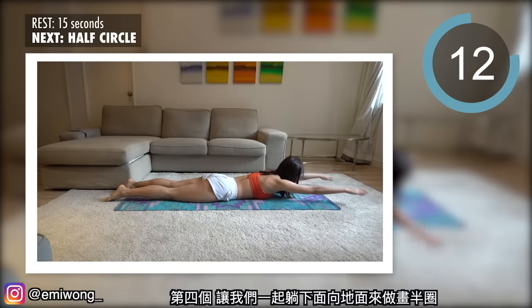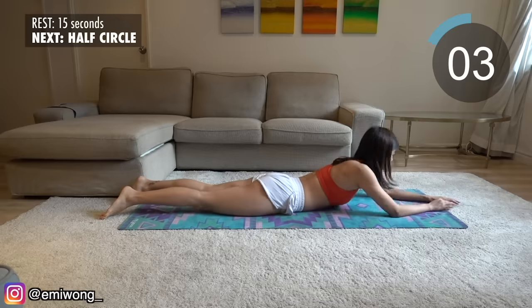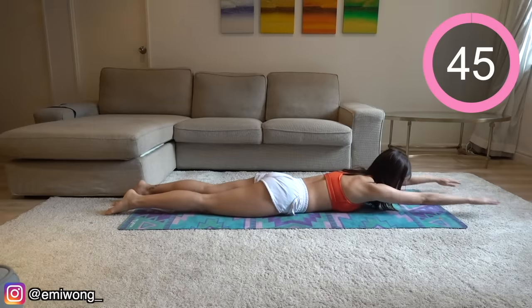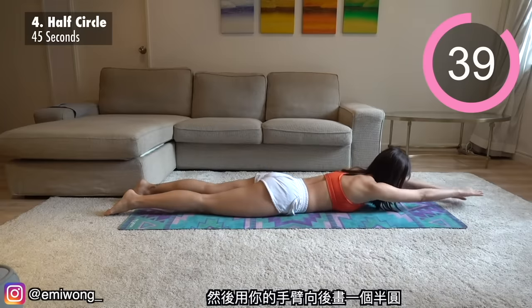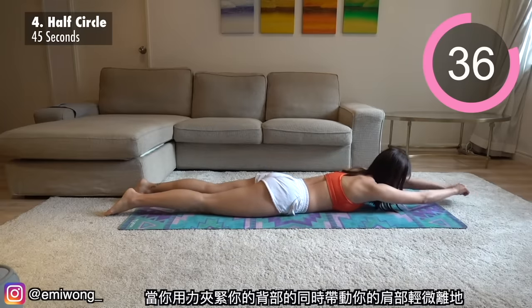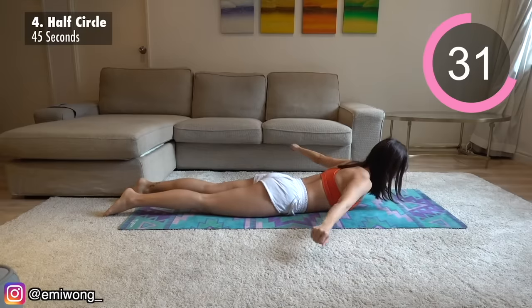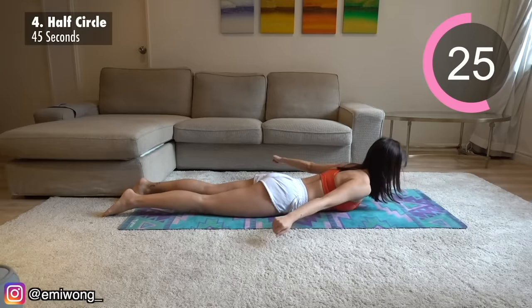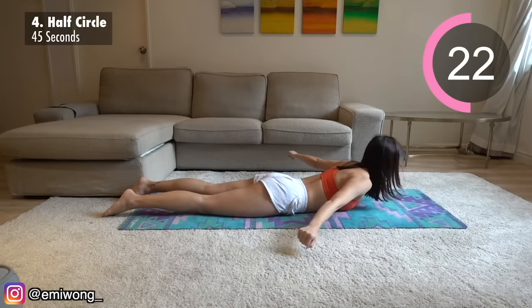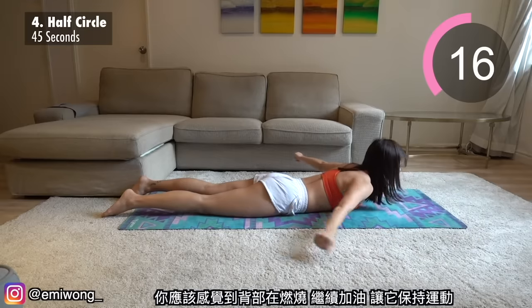Fourth, let's lie down facing the floor for the half circle. Start by having your arms extended to the front, arms, head, and shoulders off the ground. Then draw a half circle with your arms to the back as you squeeze your back together while bringing your chest slightly up. You should be feeling the burn in your back — keep it going, let it do the work.